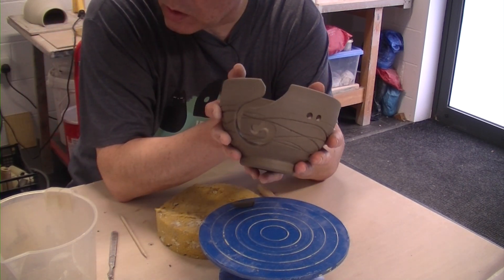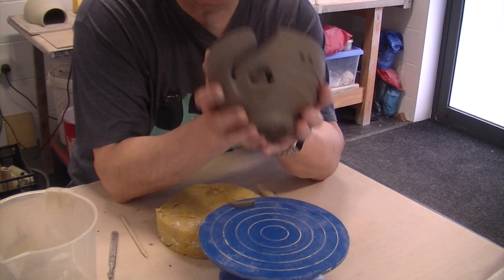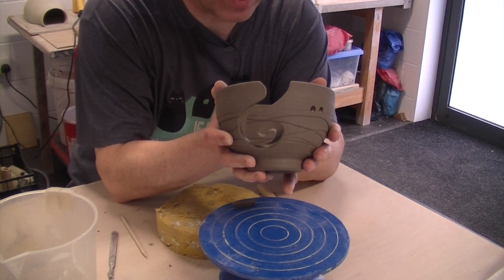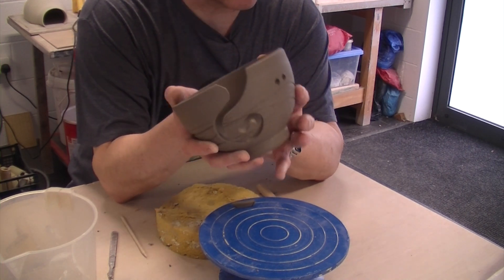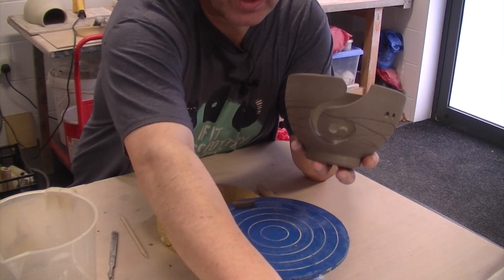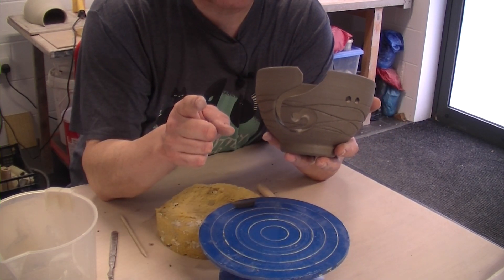So I've got a few more of them to do, so I'll come back in a minute — well, a few minutes — and we'll have a round up of our eight yarn balls. So see you in a minute.